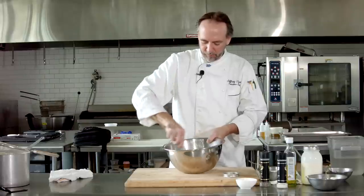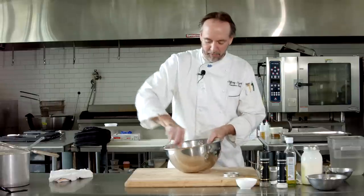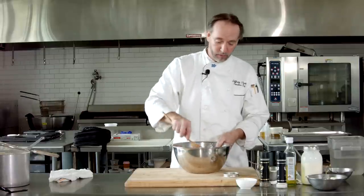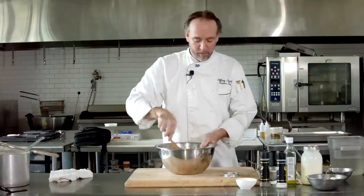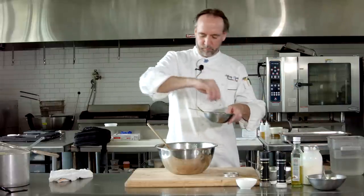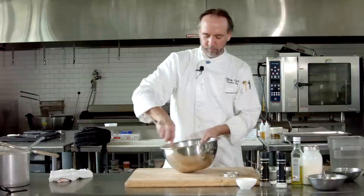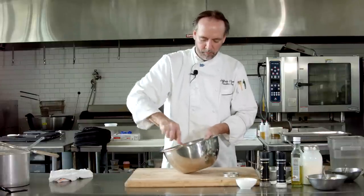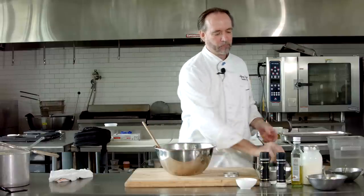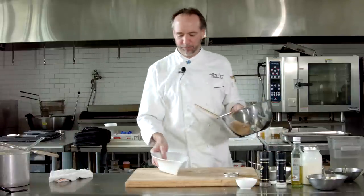By pushing them through that strainer, you're going to wind up with nice, light, fluffy potatoes — they're never going to get gluey and starchy. I think the yellow potatoes help with that as well, using the Yukon Golds. On those special occasions, go ahead and add a little truffle oil — why not, if you've got it. A couple little drops in there, and maybe a little sprinkle of chives. Let's see what we've got — mmm, that's the ticket right there.